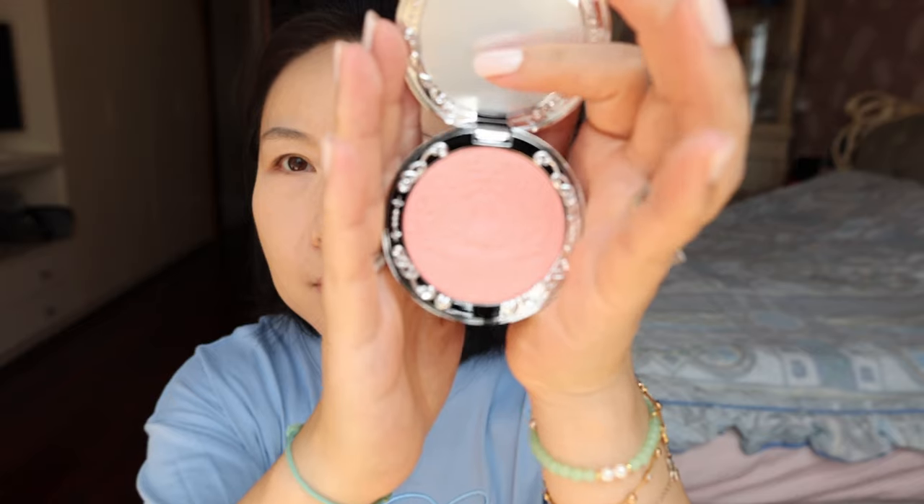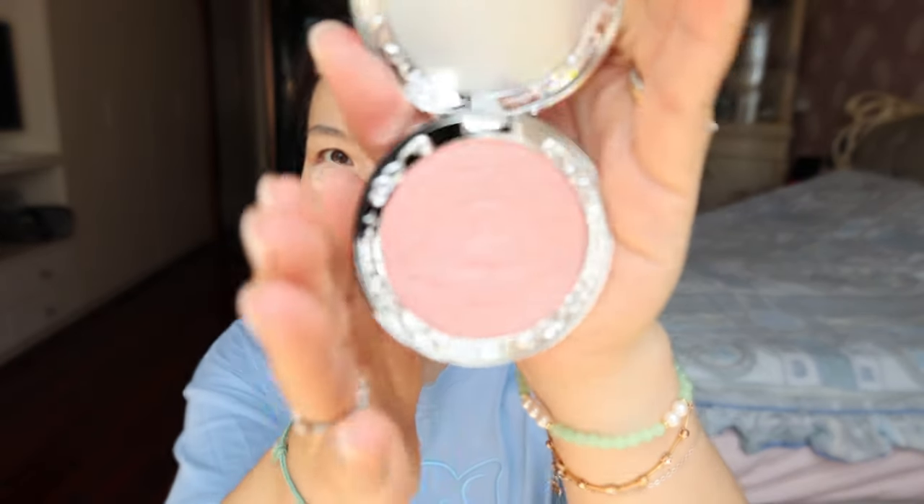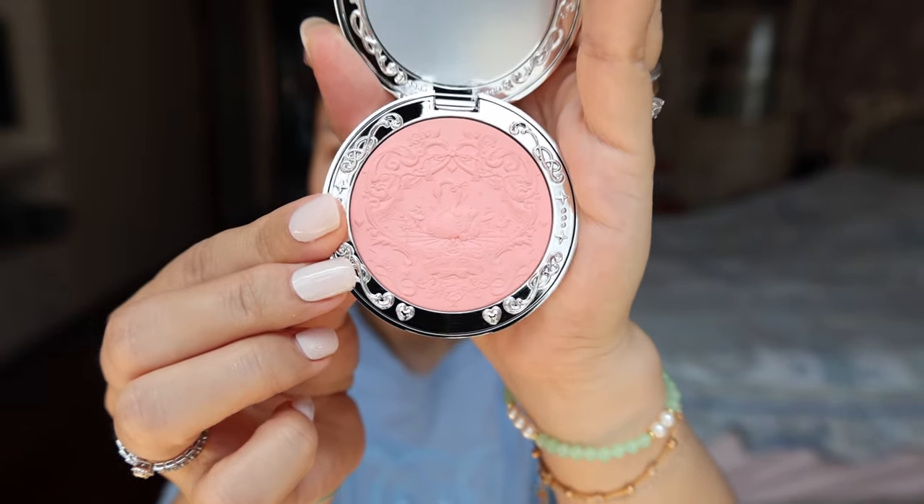This blush color is 05 — still kind of a typical shade for me. Let me show you the carving inside first. This is a very energetic, healthy pink.